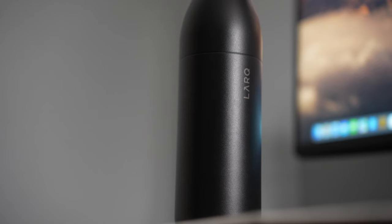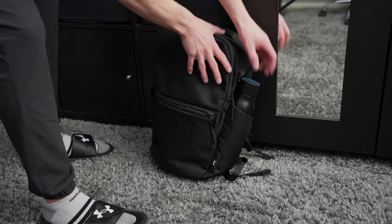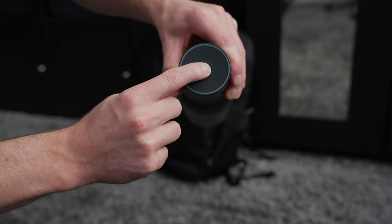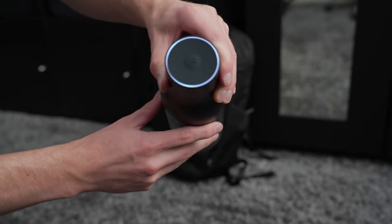This also has something called self-cleaning mode which will automatically turn on every 2 hours with a 10 second cycle of the UVC light so that the bottle and your water will stay as clean as possible. And because of the bacteria killing technology, this is probably one of the best bottles to use when traveling. There's even a travel mode you can activate by pressing the button on top for 5 seconds which turns on travel lock, stopping the auto cleaning mode so you don't waste any battery.